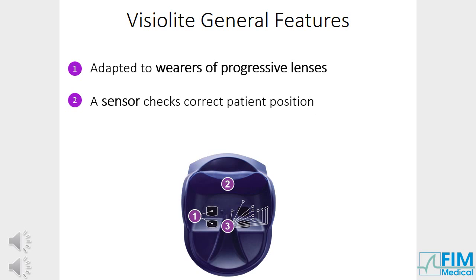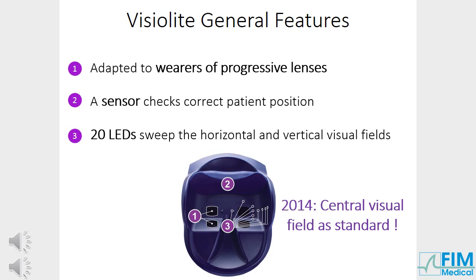A sensor checks correct patient position. The test lights up if the position is correct; on the computerised model, this is indicated on the screen. Correct position is required to perform tests with accurate results. To test peripheral vision, the VisuLight mask uses 20 LEDs which sweep the horizontal and vertical fields.